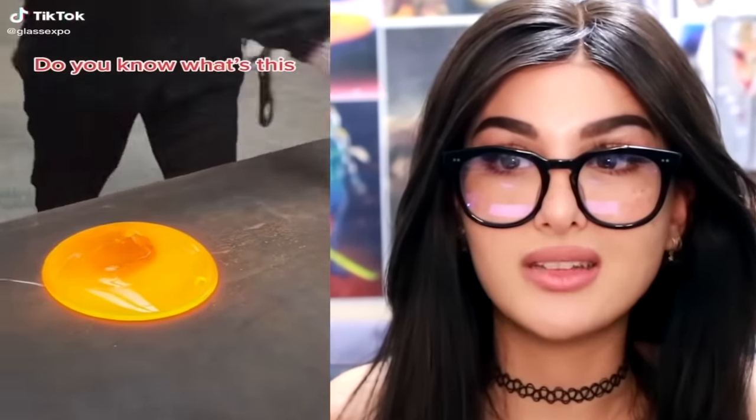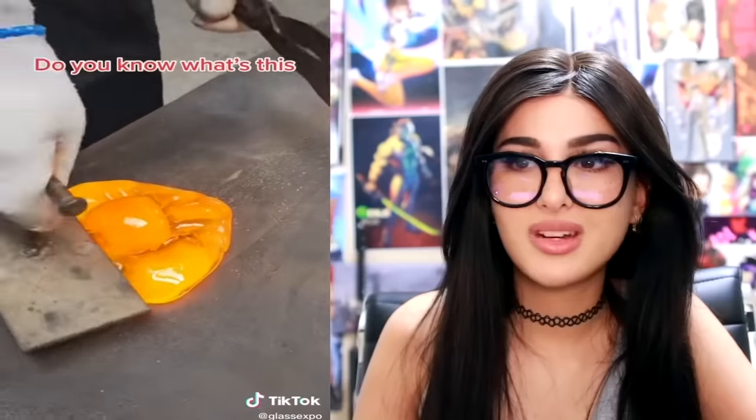Nothing like some hot liquid glass. Do you know what this is? It's some cheese — no, it's an egg. Egg cheese? What are you doing, a four-yolk egg? It really does look like a crêpe. Do you only have a certain amount of time before it hardens? You gotta just work quick and mold it into whatever you want.